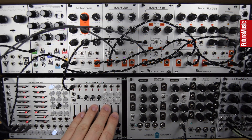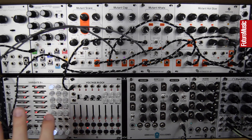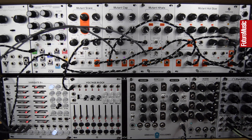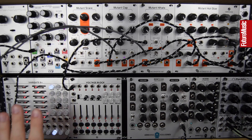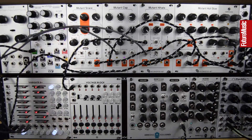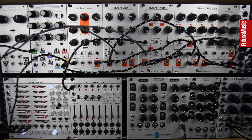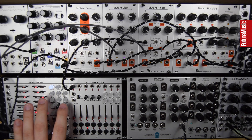This is the Voltage Block from Moleco Heavy Industry, paired with a Varigate 8+. Before we get into any specific features — and there are lots, and it's really quick and fun — I wanted to highlight that it's quick and fun. With the Varigate I've got a basic beat set up across the SSF Entity, the Mutant Drum Modules, and the Audio Damage Boom Shack, with a little bit of reverb in the background. Let's check it out.